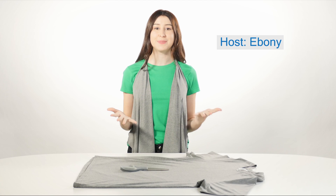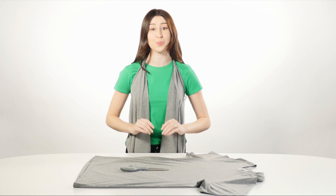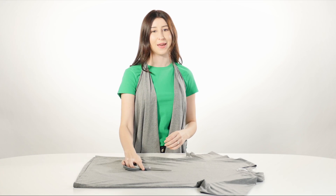Hey everyone, this is Ebony from t-shirt.ca. Today we're going to be upcycling an old t-shirt and creating a no-sew flowy t-shirt vest. This DIY is super simple. All you need is a t-shirt and a pair of scissors — the sharper the better.